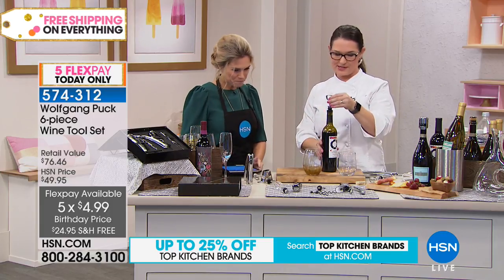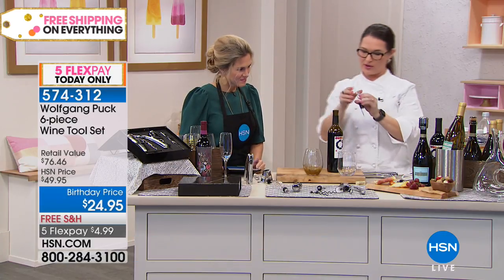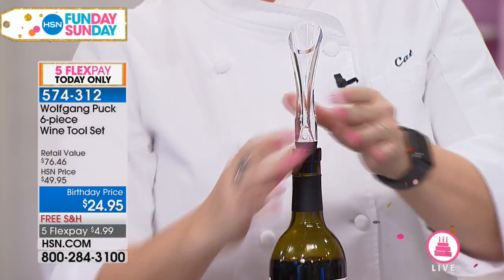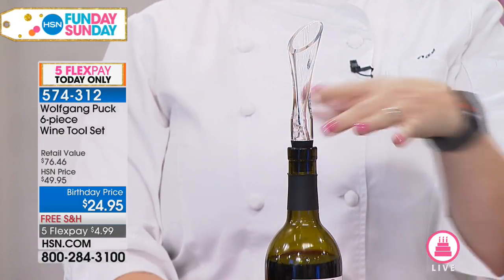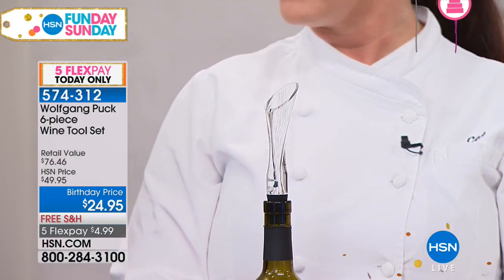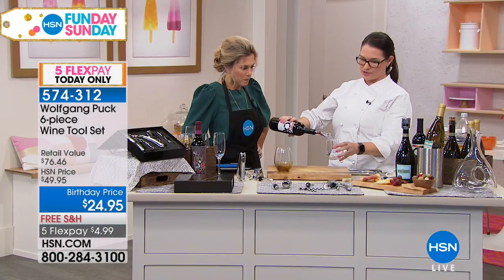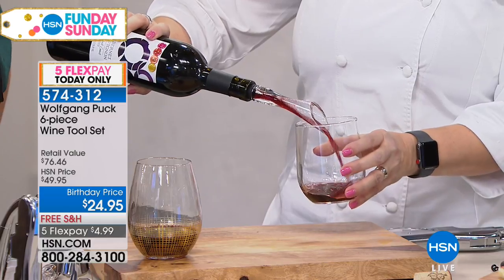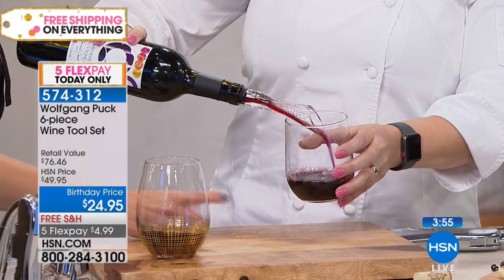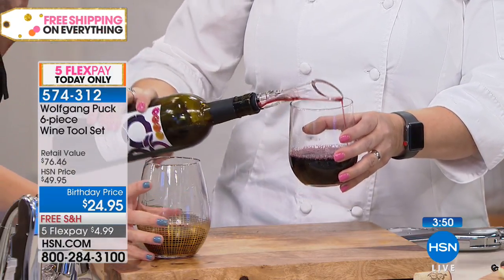It comes with a couple of different features. I just opened it — and then we can put on the aerator. I poured a little bit of the wine in there before I aerated it. What the aerator does is it actually helps infuse the wine's flavors faster. Normally you would put it in a decanter and let it wait, but now you don't have to. It opens up the wine, makes it taste so much better. You can actually taste the difference. I can smell it just from aerating it — it makes such a difference in the way it tastes.